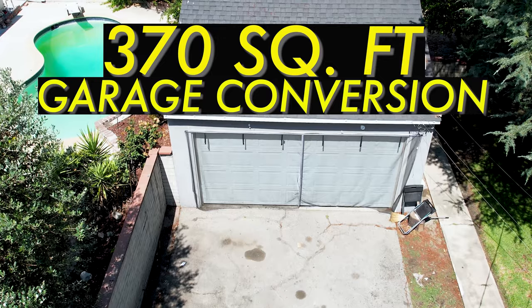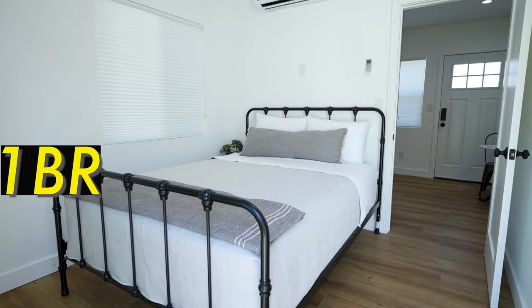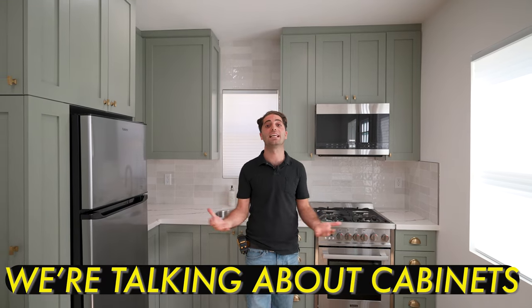This garage is an existing 370 square feet. We are converting this garage into a one-bedroom, one-bathroom ADU. So we finally get to talk about cabinets — one of my favorite parts of the ADU. They're totally customizable, which is what is so fun about them.